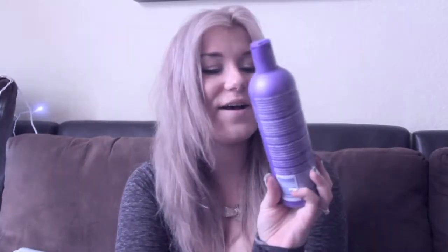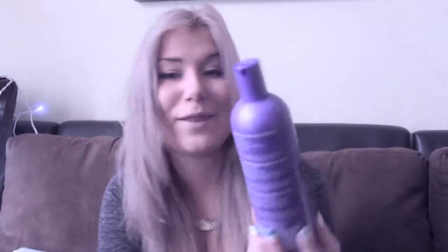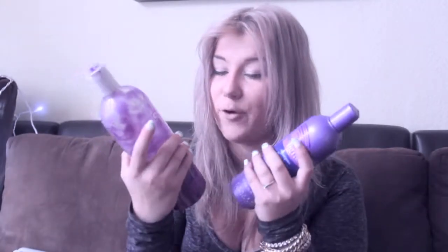This one is the shampoo, that one was the conditioner. This one is Shimmer Light Shampoo Blonde and Silver — I got it at Sally Beauty Supply. Those two together work really, really great to keep up your hair color. You don't need to use it every time when you wash your hair, because I know those two and even the Lee Stafford collection can be kind of expensive. Use it every second time, depending on how often you wash your hair.